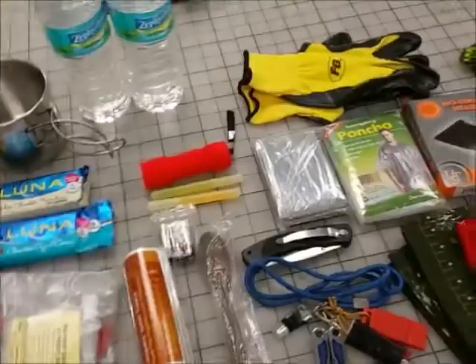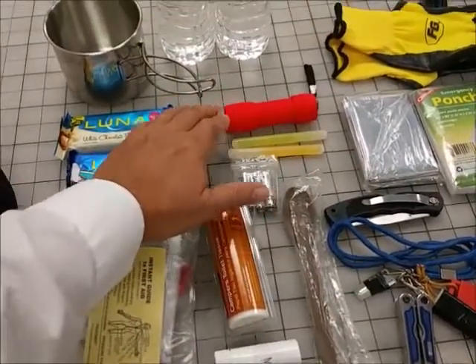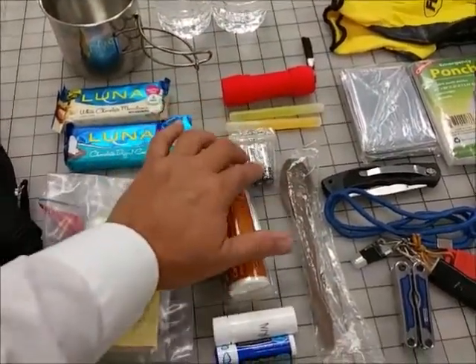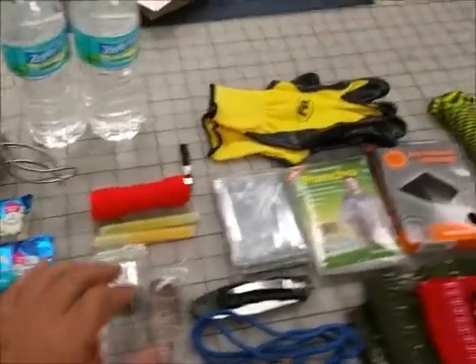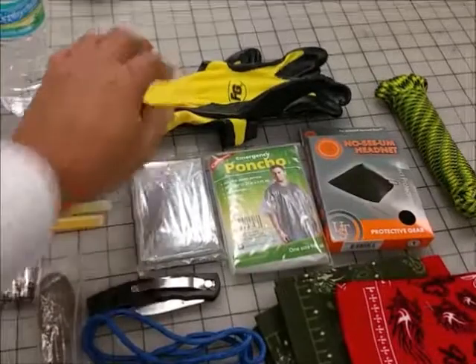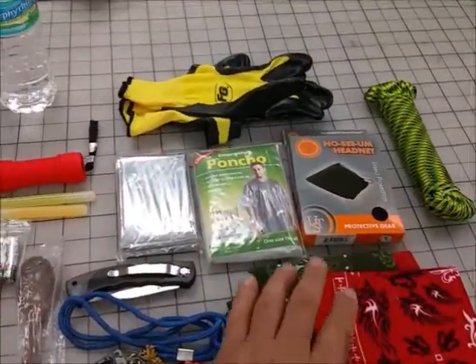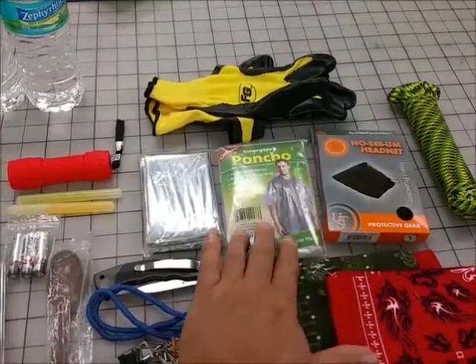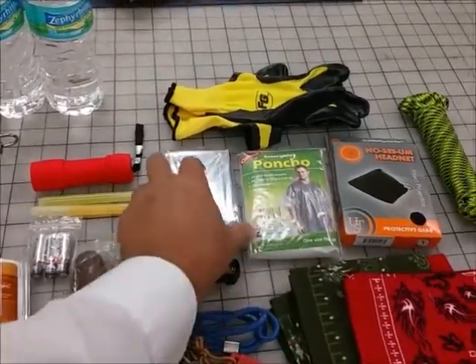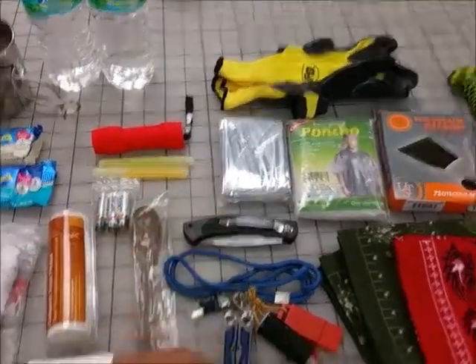A chapstick. Then up here I've got a very inexpensive LED flashlight, extra batteries for the flashlight, a couple of cheap chem lights. Up here I have a pair of gloves. I have 50 feet of inexpensive paracord, a mosquito head net, a disposable poncho, a disposable thermal blanket, and an inexpensive pocket knife.